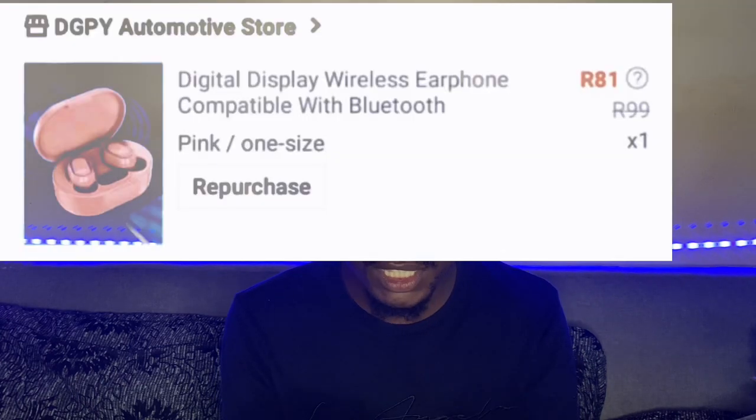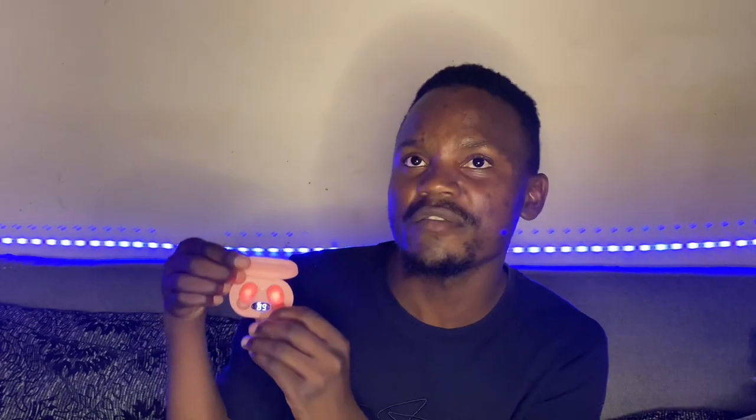So customs was about 421 because my package was five kg — the weight matters. These are the earphones I ordered, they were like 50 to 63 rands, one for me and one for my woman. The quality is good. There's an indicator that shows when they are charging, and this one also shows how many percent you have on your case.